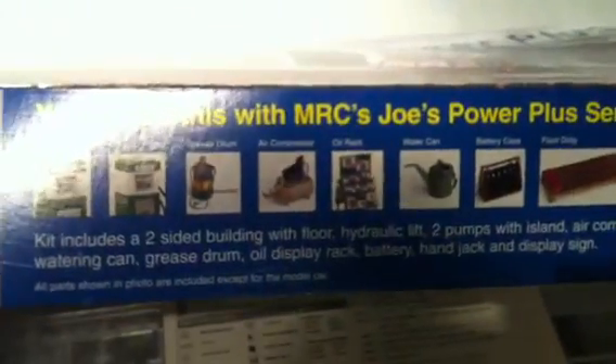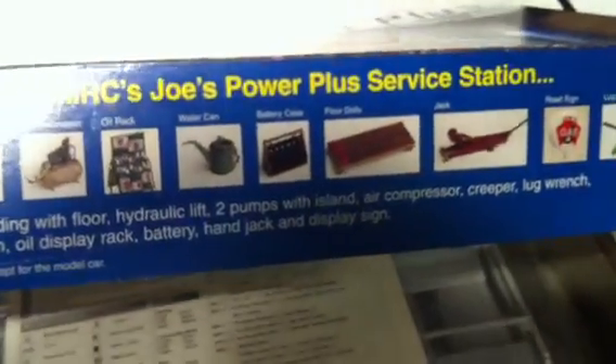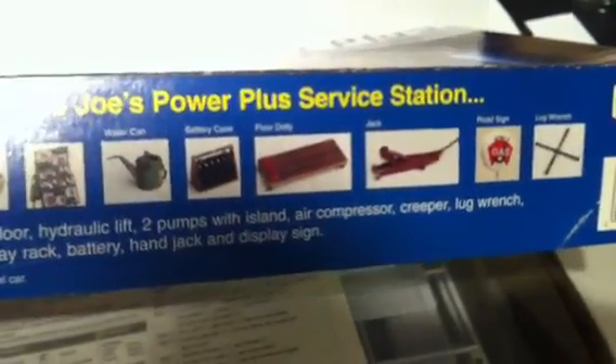It comes with gas pumps, grease pumps, air compressor, oil cans, water cans, battery case, creeper, and a floor jack — that can come in handy; I might need that out in the driveway.